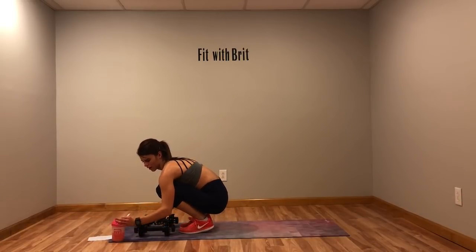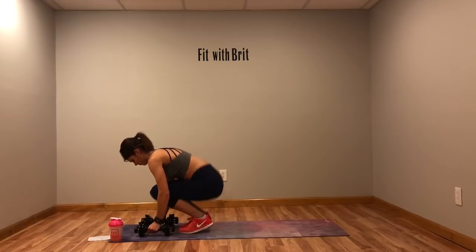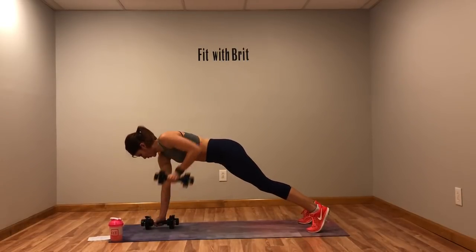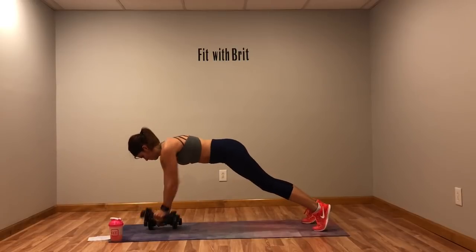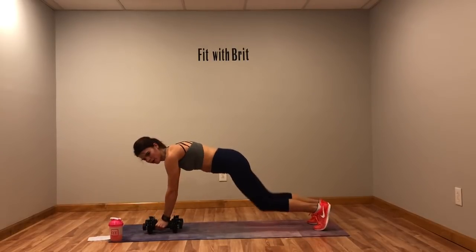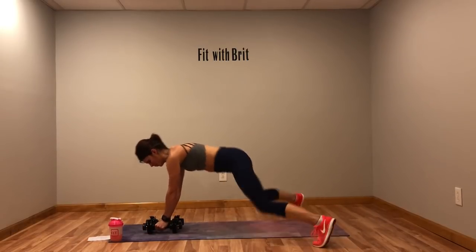Back to the top — plank jacks and renegade rows. Core tight, glutes tight when you're rowing. Row to your chest. There are no specific water breaks, so you drink water during that 15-second rest. Almost there — 10 more seconds.